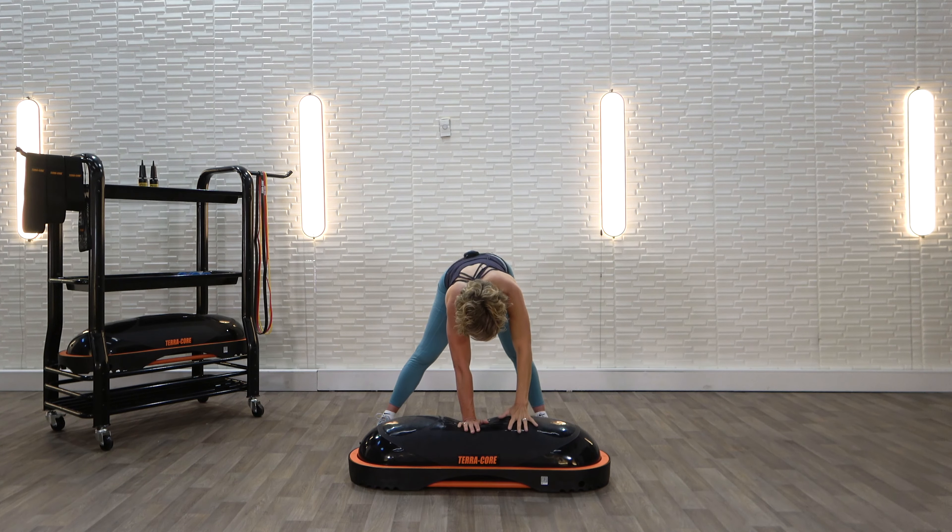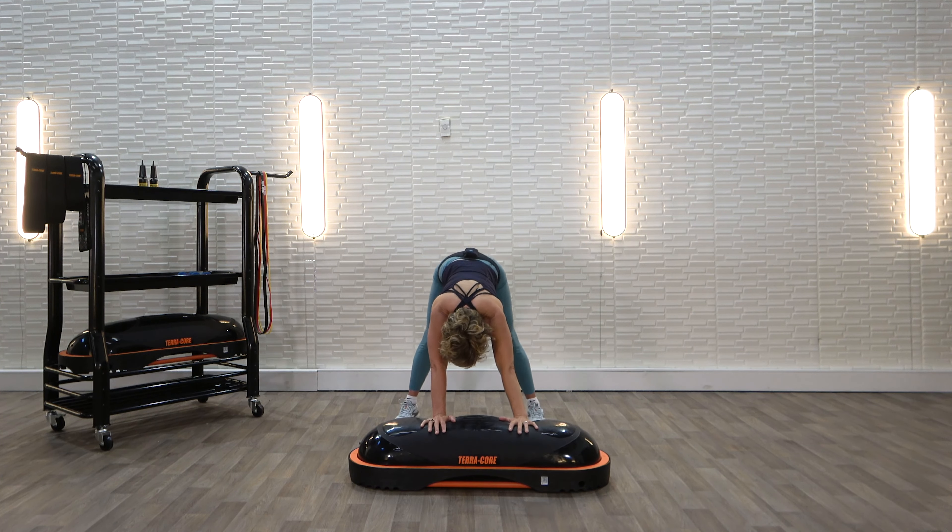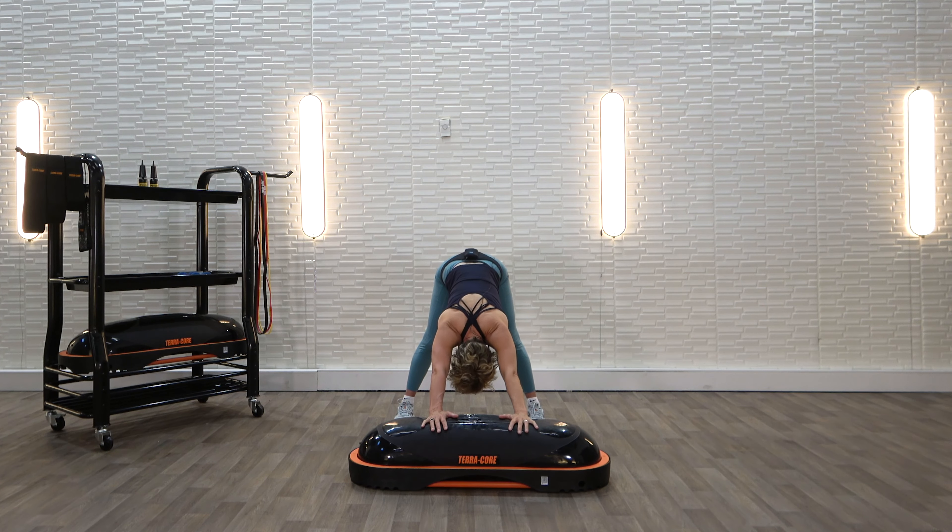Now let's come out of that. I want you to step back and raise your hips up towards the ceiling. If you've ever done yoga, this is a variation like a down dog. Hands on the TerraCore. Lift your hips up so you feel the stretch all down the back of your legs. The top of your head is facing the ground. Just breathe and let that body relax into that stretch. Knees can be slightly bent — that's totally fine — or straight. Let's take two more deep breaths right here.